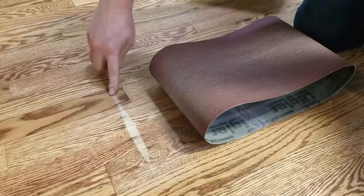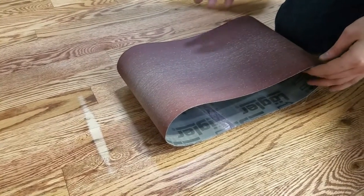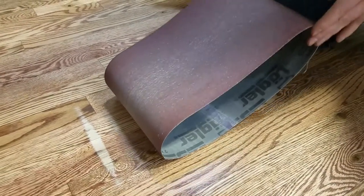So this is the footprint your Hummel should be leaving on the floor. It's cutting right in the middle of the drum. The drum is a football shape. Always look at your sandpaper to make sure it's cutting in the middle.